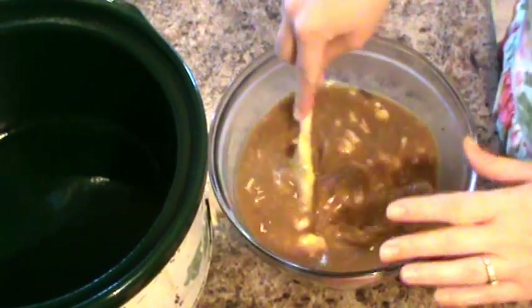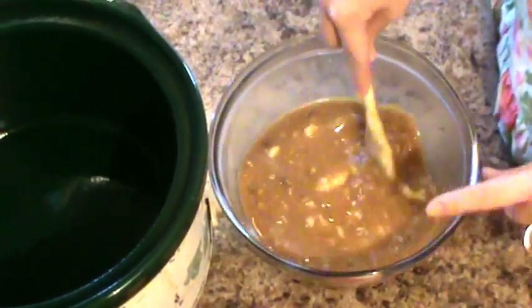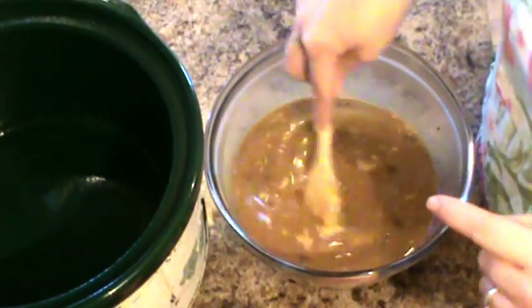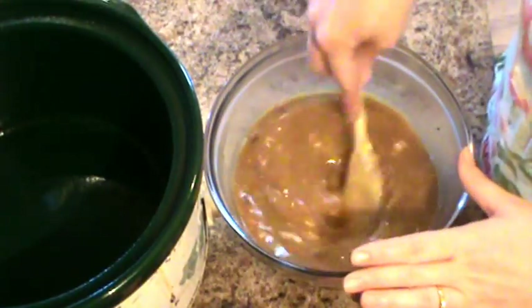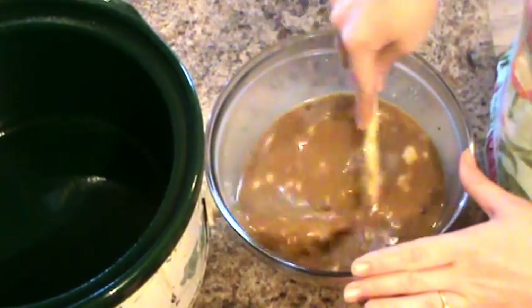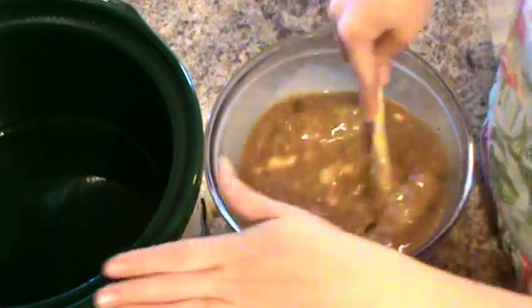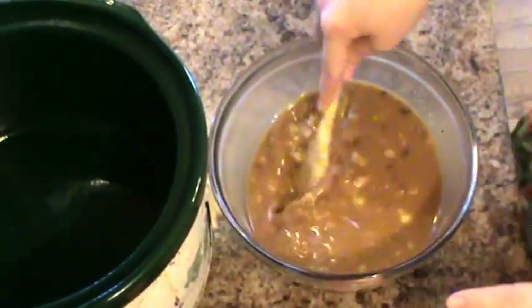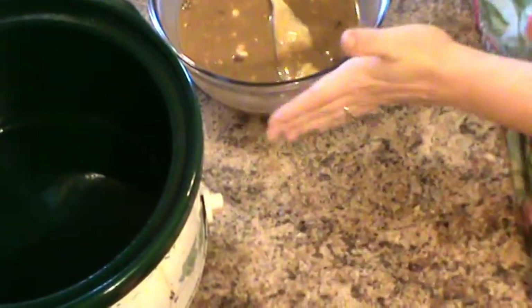I'll have the recipe down below, and also a link to day one's recipe if you missed it. Just to get this ready, I lightly greased the insert with a little bit of spray. Okay, so this is pretty mixed.